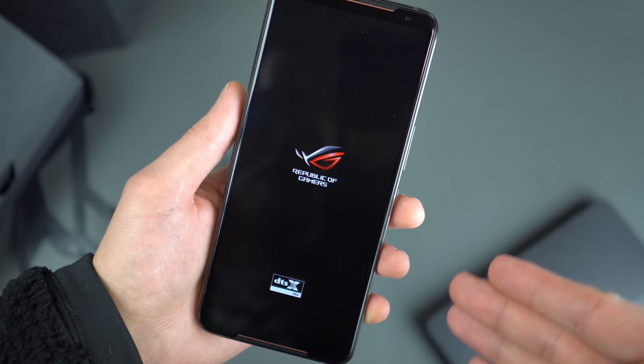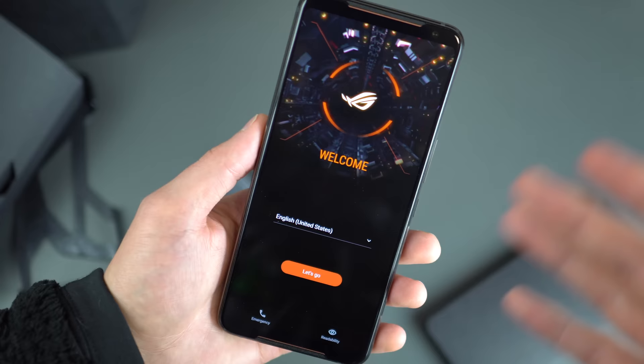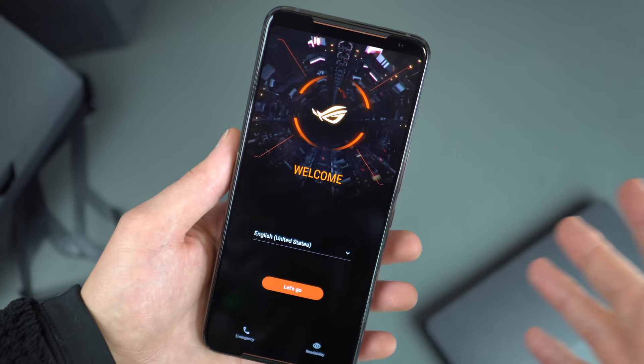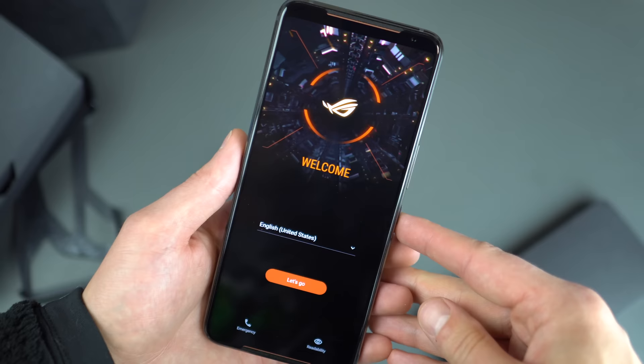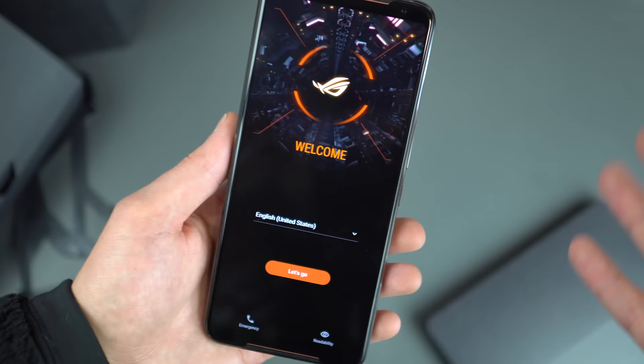Powered by Android. Republic of Gamers. DTSX audio for your stereo speakers. Specs: 6.6-inch Full HD+ AMOLED display, 2340 by 1080, with a 120Hz refresh rate. Eat that, Google. Eat that, OnePlus — everybody who's got 90Hz panels. 120Hz, same as the Razer Phone and Razer Phone 2. You're going to be noticing that in gameplay and scrolling through your system UI. Qualcomm Snapdragon 855 Plus processor, 12 gigs of RAM.